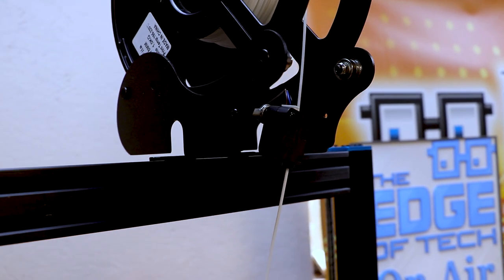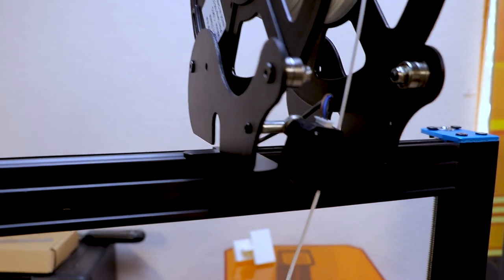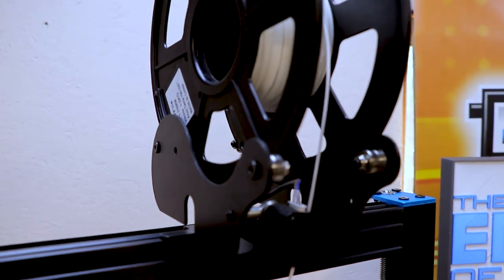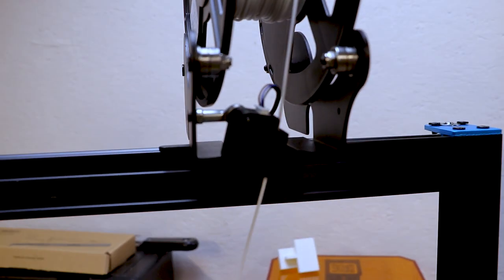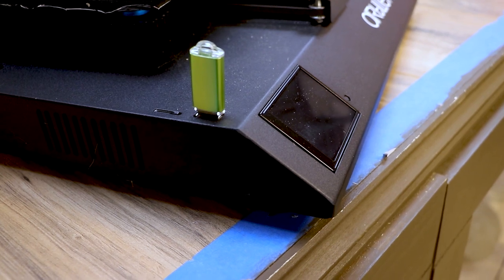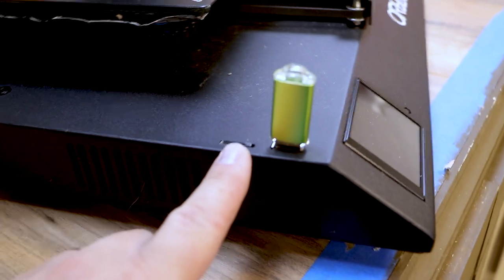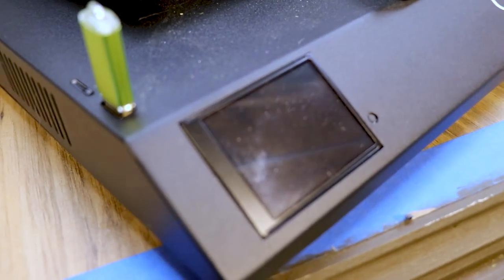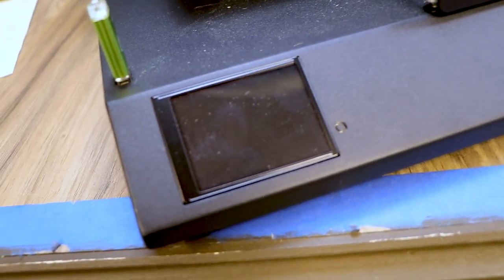It does have a filament run-out sensor on an adjustable spool holder. There are a couple screws in the back of the spool holder — you loosen them and you can put bigger or smaller spools in. Once you get it on, it rolls really smooth. I like that they give you a full-size USB stick to use — I think that's a great idea and it makes it really flexible. You can also use a microSD, but I prefer the USB stick. It does have a touch screen, and it's been really good to use — super simple.